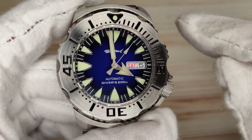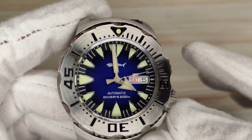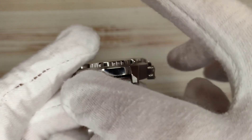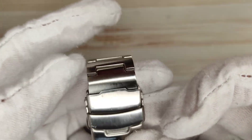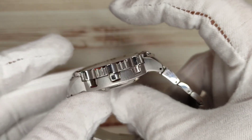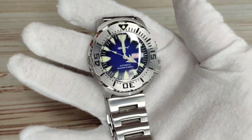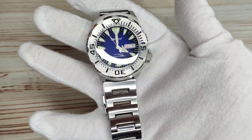Dimensions are similar to the Seiko version: 42mm in diameter, 46mm at the crown at the four o'clock position. Lug tip to lug tip is 47.4mm with drilled lugs. Lug width is 20mm with a flared bracelet going to 23mm, tapering back down to 20mm at the clasp. Thickness is about 13.3mm by my digital calipers. Weight with all links included is 190 grams; with five links removed to fit my seven-inch wrist, it's 171 grams.